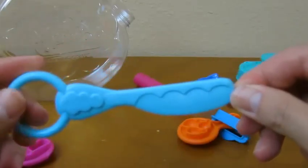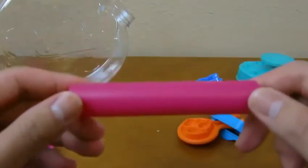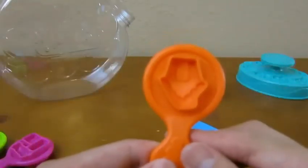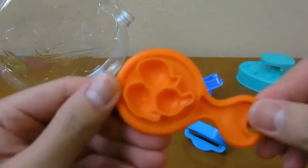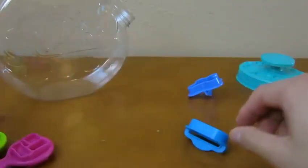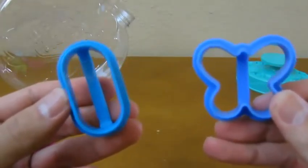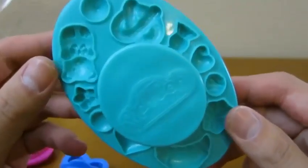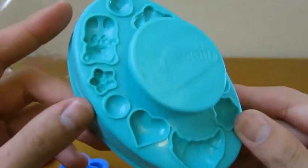A knife. A roller. Another candy mold. And a cookie mold and a butterfly mold. Here's the cap of the jar that has a bunch of decorations for us to use.